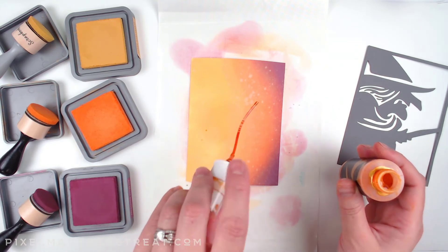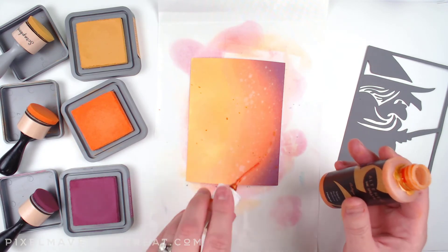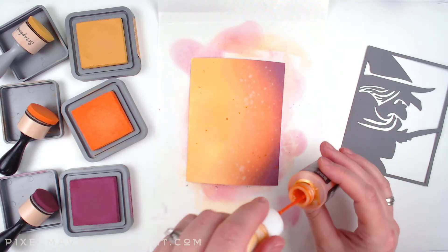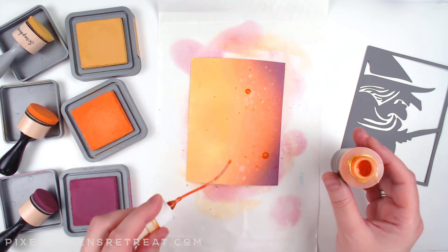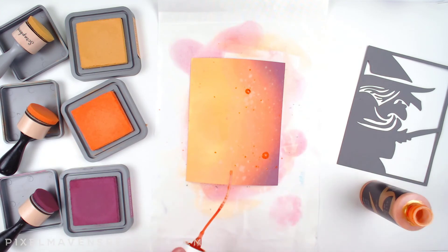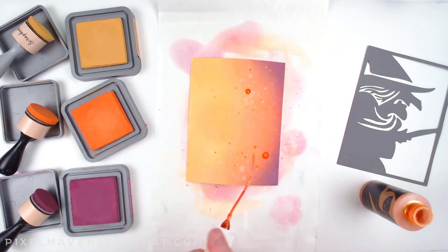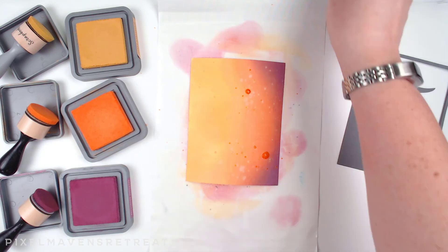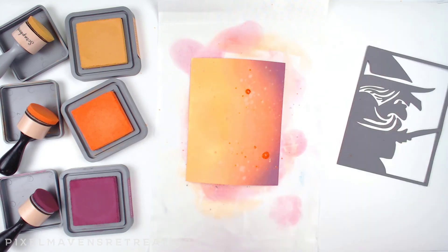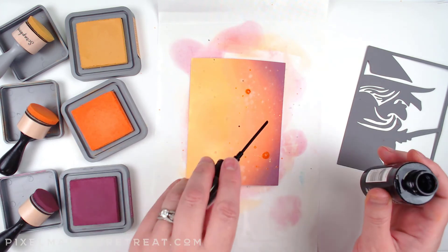Now I'm taking the gold spray — you do need to shake this up because it separates — and I use the wand to get some spatter on here. Those are going to turn into beautiful gold spots. Then while I'm waiting for those to dry I'll go ahead and do the same thing with the black to really get that depth in place.